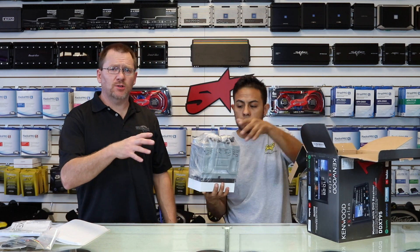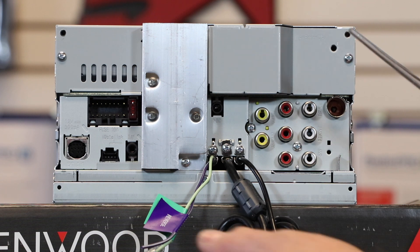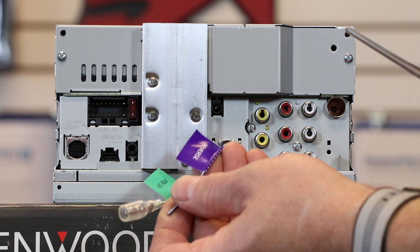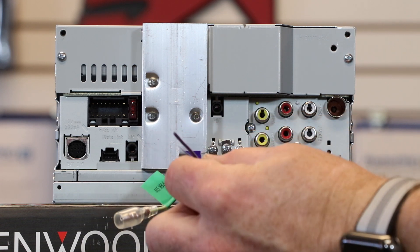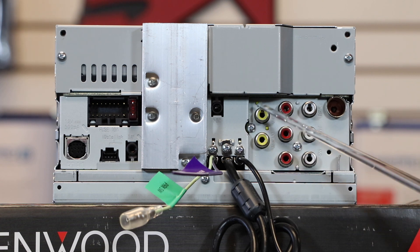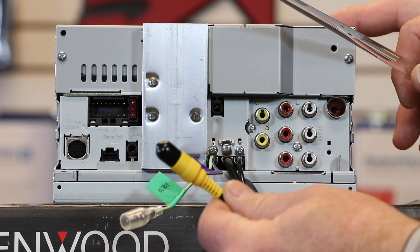On the back of the radio, the first thing is the Sirius XM input for the add-on SVX 300 module. The two connectors are for the iDataLink RR Maestro. Up top is the power plug. Two wires hang off it — a light green parking brake wire and a purple-white reverse trigger input. If you're adding a backup camera, this needs to see 12 volts when the car goes into reverse so it knows to switch over. The two yellow RCA inputs — the bottom is for the reverse camera, the top is for DVD display output for rear seat entertainment.